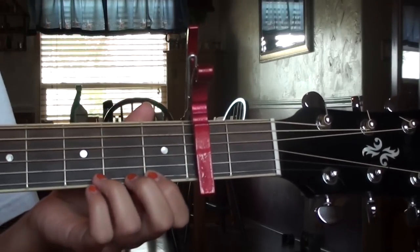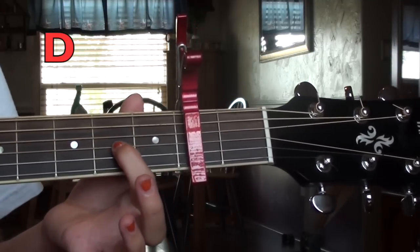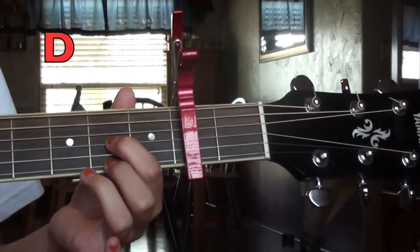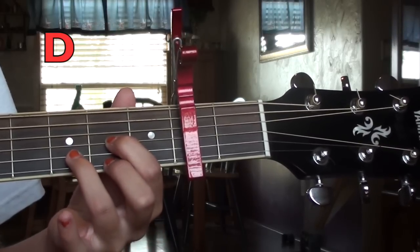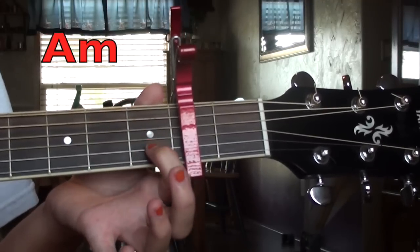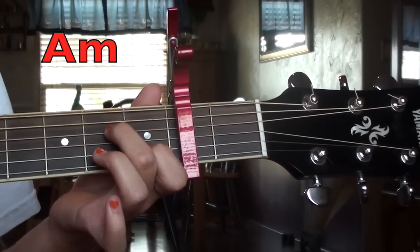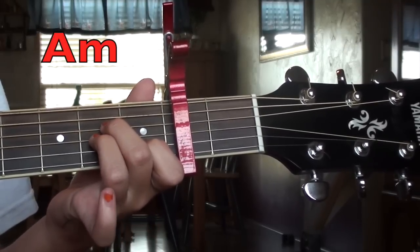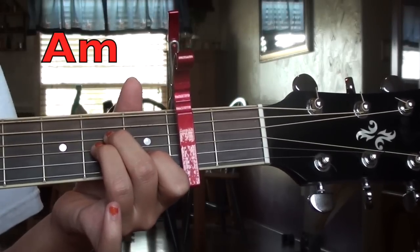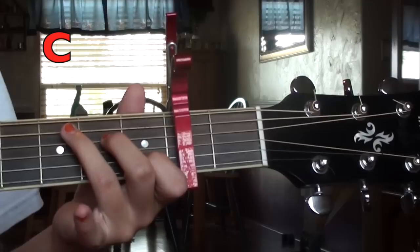The chords you're gonna use — there's only four and they're not really hard. First you have a D: pointer finger on the third string second fret, middle finger on the first string second fret, and ring finger on the second string third fret. Then you have A minor: pointer finger on the second string first fret, middle finger on the fourth string second fret, and ring finger on the third string second fret.